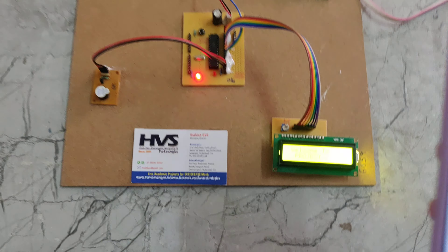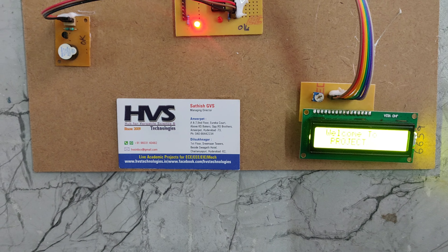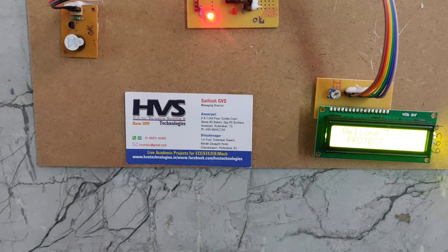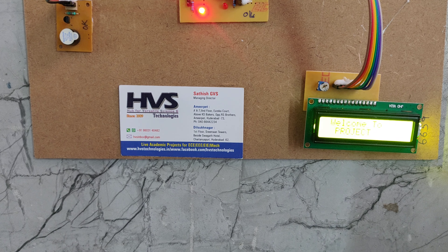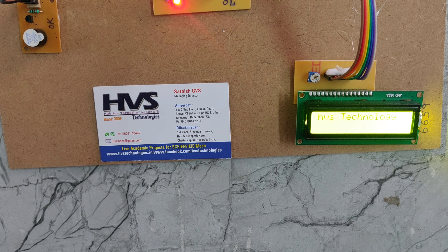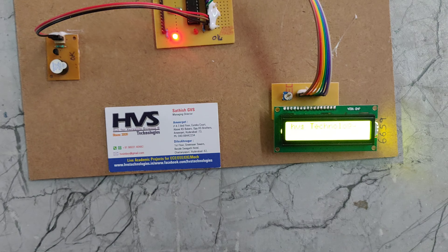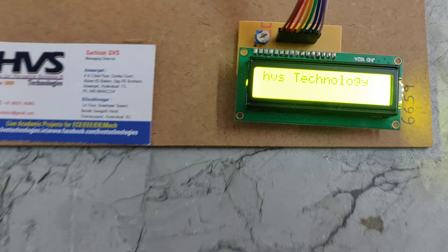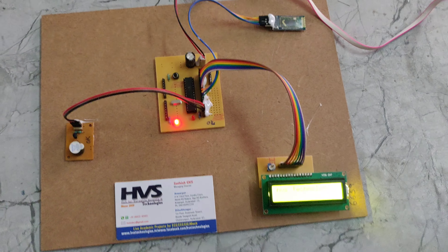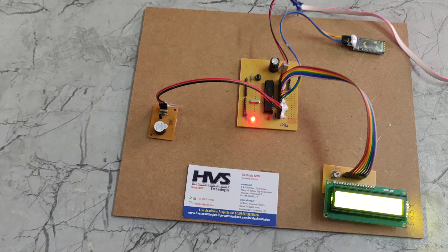Now it is connected. We can see clearly here it displays HVS Technologies. If the commands are received, then automatically the buzzer will come on and we can also see HVS Technologies on the LCD. We can also give another command — for example, saying 'hi robot'.